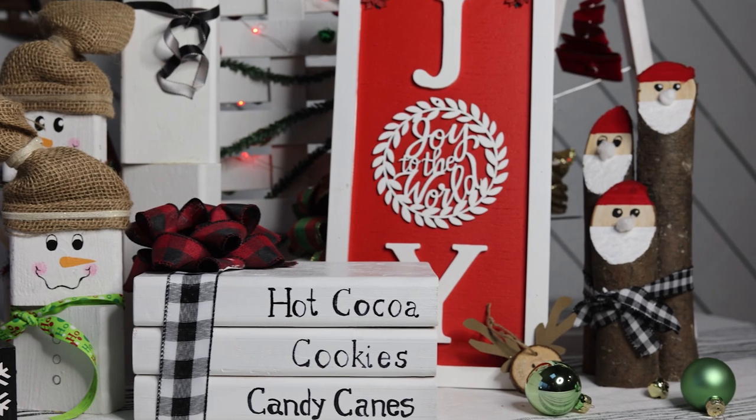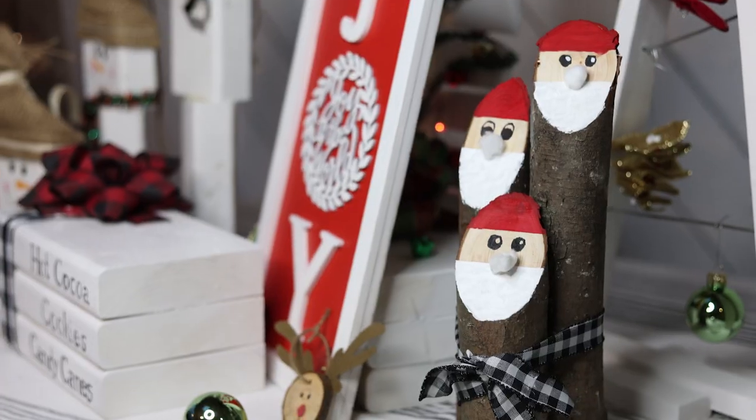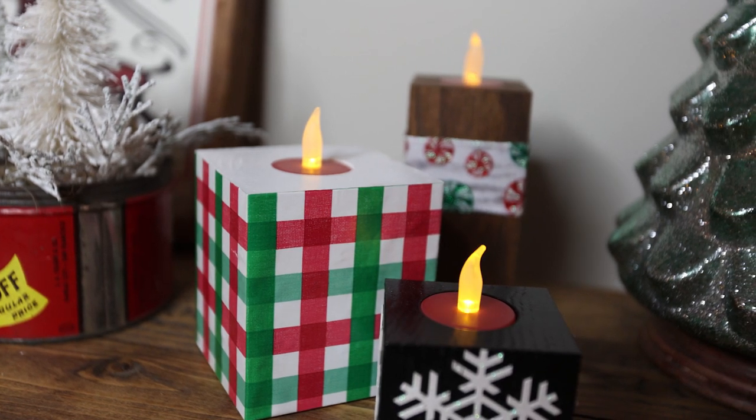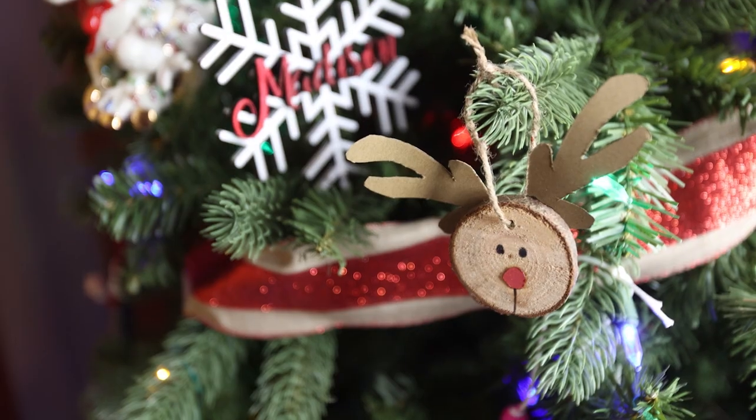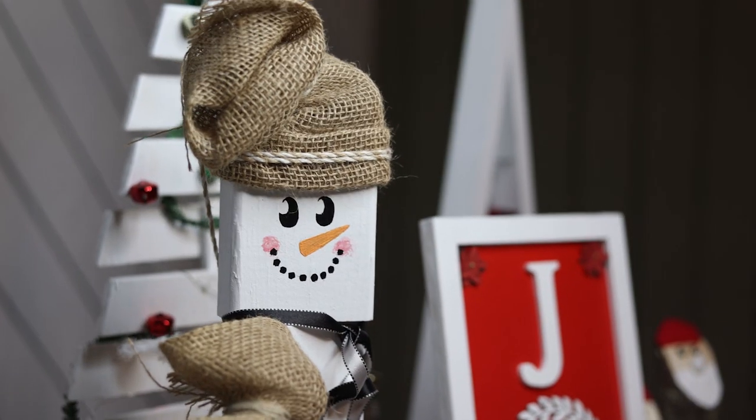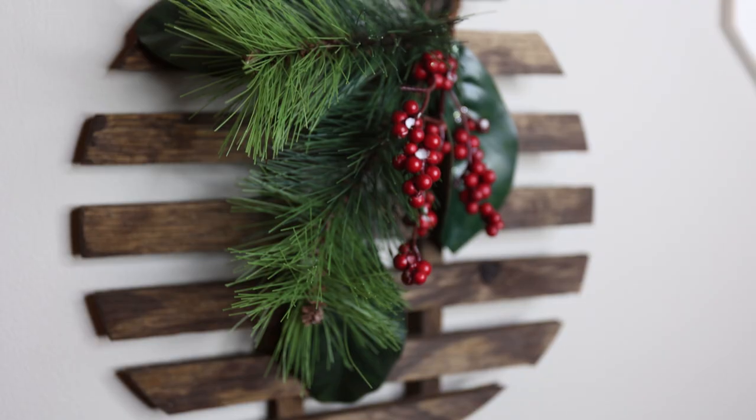Those are my 10 favorite Christmas decorations, and you can make them over a weekend using very limited tools. In all I spent 90 bucks on all the materials and was even able to make duplicates of some of the decorations. Just be creative and have fun with it. If you guys liked this video, I hope you consider subscribing and hitting that bell notification. In the comments below let me know which one is your favorite — I want to hear what everybody thinks is the coolest decoration. Thank you so much for joining me. I'll see you guys next time.